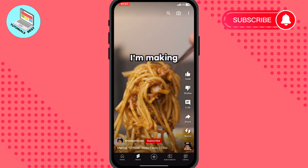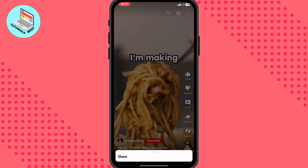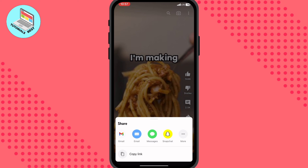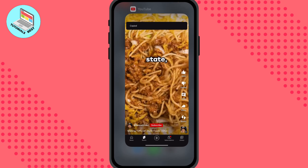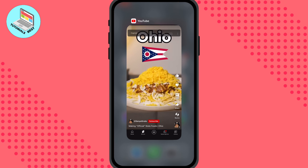To copy our YouTube Shorts link, we need to click on Share on this page. So click on Share, and after that we can see options to share with other apps, or we can just click on Copy Link. After that, the link is copied to our clipboard.